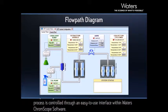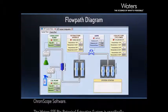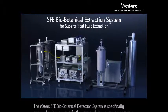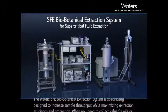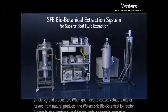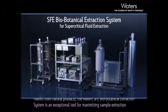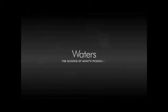The entire extraction process is controlled through an easy-to-use interface within Waters ChromeScope software. The Waters SFE Biobotanical Extraction System is specifically designed to increase sample throughput while maximizing extraction efficiency and production. When you need to collect valuable oils or flavors from natural products, the Waters SFE Biobotanical Extraction System is an exceptional tool for maximizing sample extraction. For more information, please visit the website.